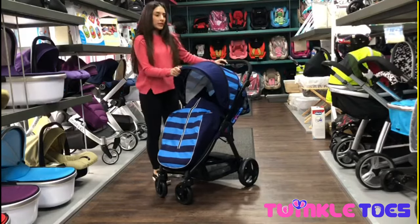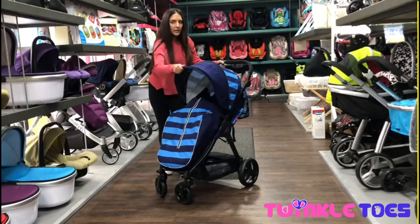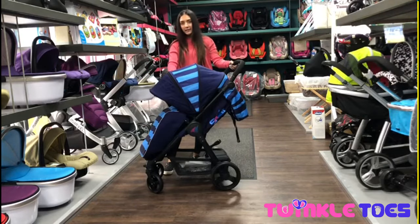This comes with a nice size hood which can also be extended. Just use the hook at the side there to pull this down. It gives a lot of nice protection, especially on those rainy and sunny days.